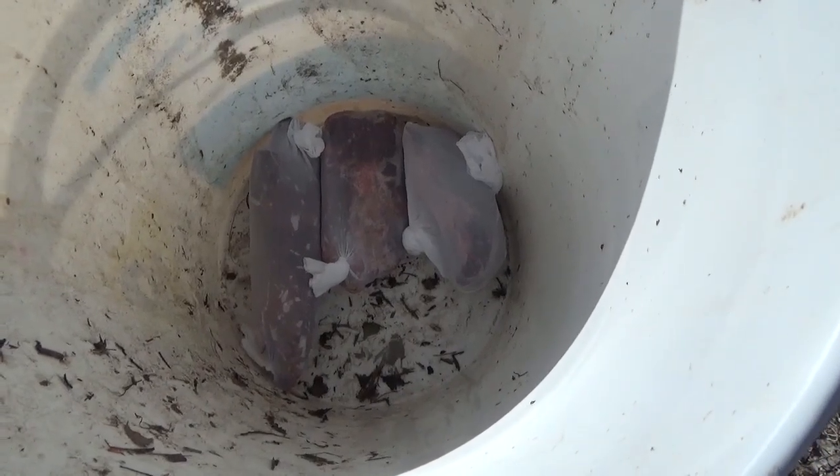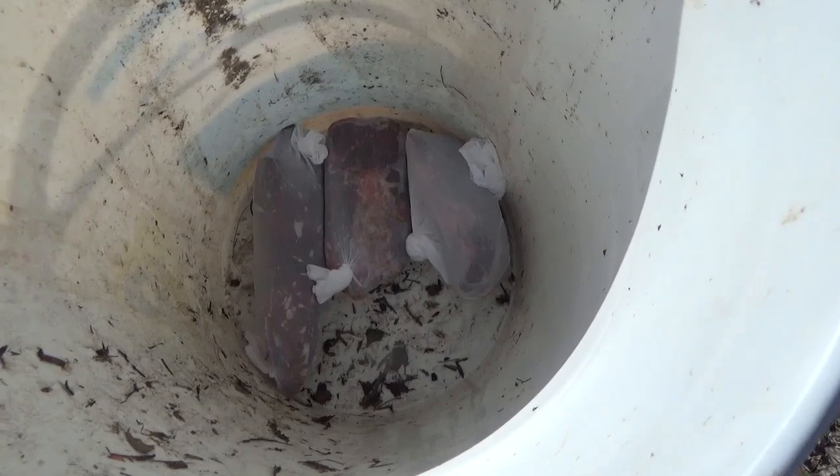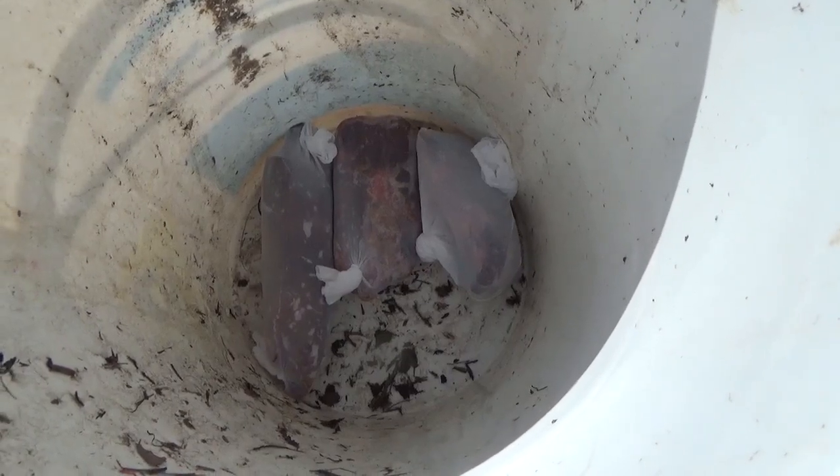For the bait I'm going to be using today, once again, I'm going to be using beef melt. This stuff I previously had cut into sections and put in the freezer, so this is all froze up. I took it out of the bags, put it into nylons, and now we're going to put them into the traps.